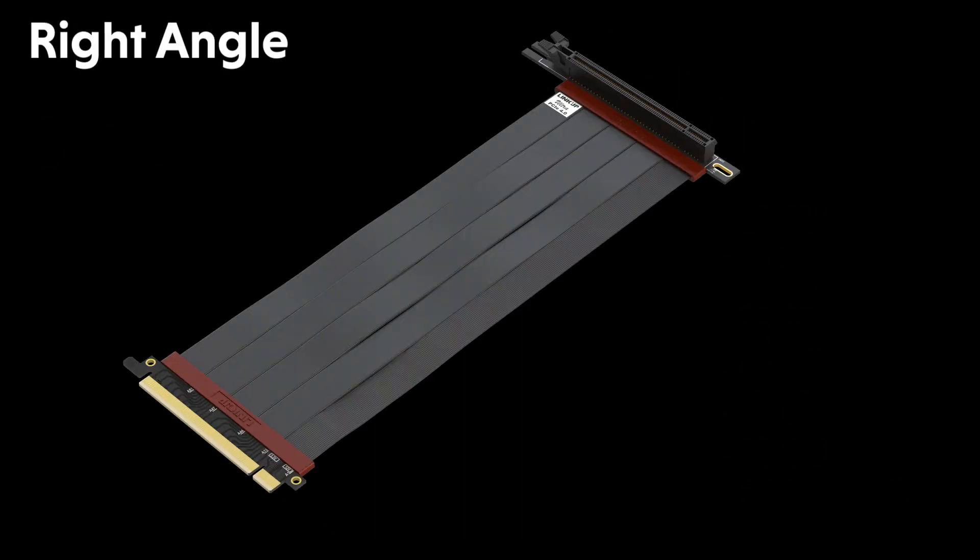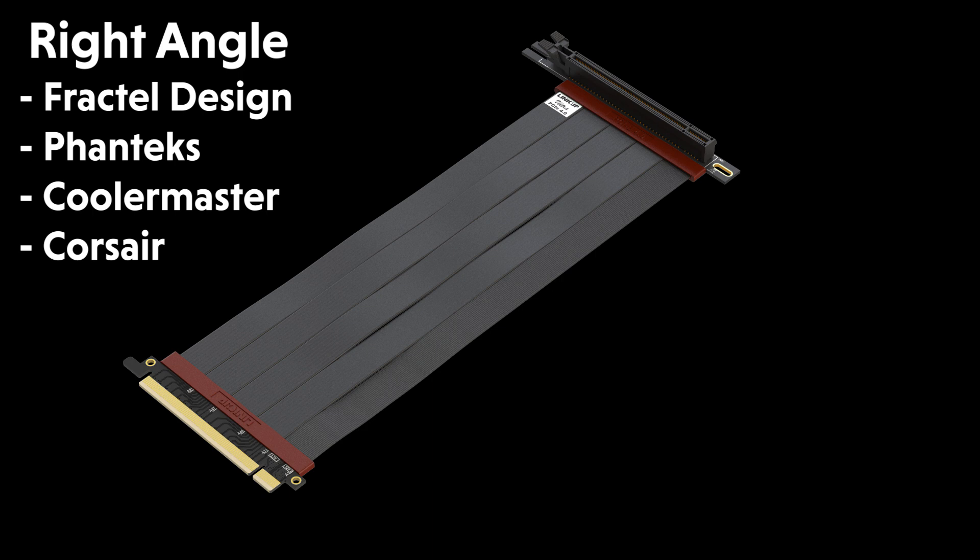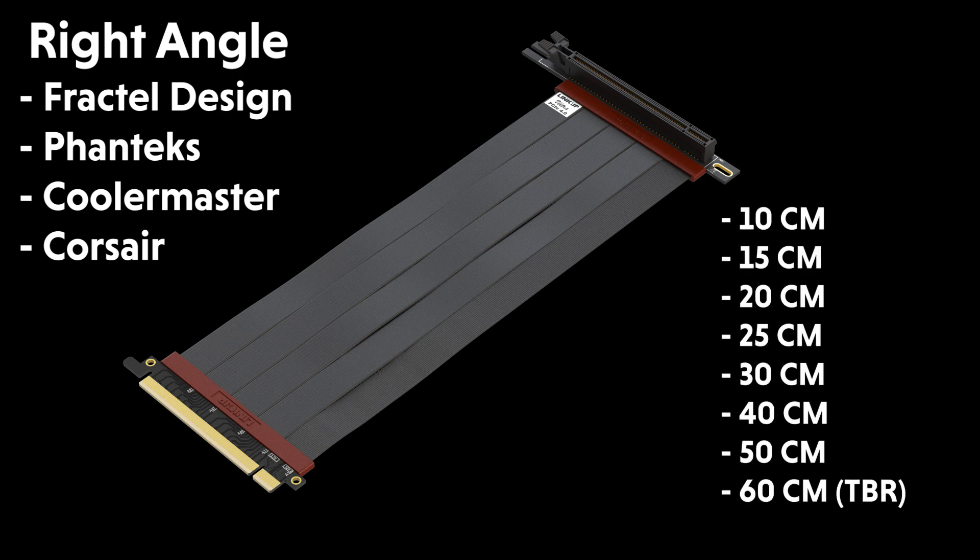The right angle version is for Fractal Design, Phanteks, Cooler Master, Corsair, and many other cases. Available lengths are 10cm to 50cm. The 60cm variation will be launching at the end of 2020.